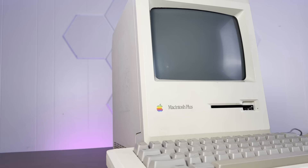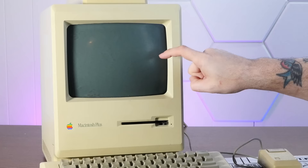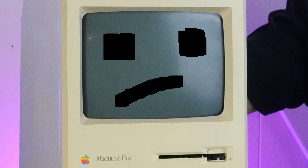This is the iconic Macintosh Plus, Apple's 1986 masterpiece that introduced much of the world to the concept of point-and-click computing. But this particular Mac Plus is suffering from a fault that's relegated many of these to an unfortunate fate in an e-waste pile. But I think we can save this poor little guy. And if you find a Mac Plus in the same state as this one, I think you can save it too. So stay tuned.